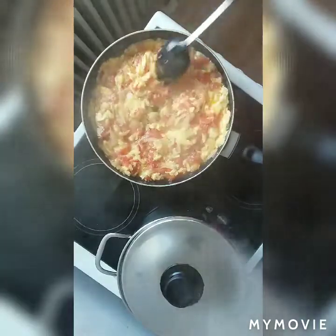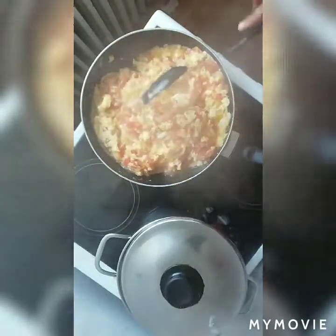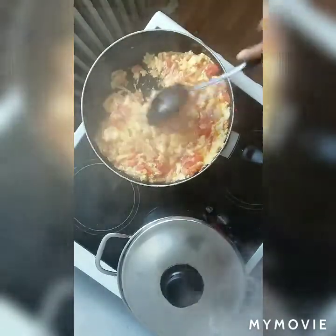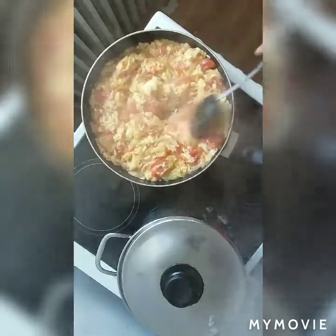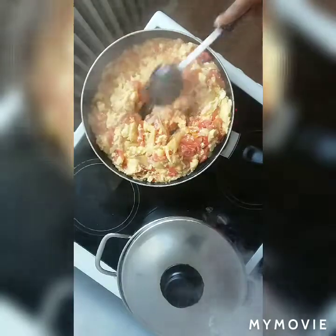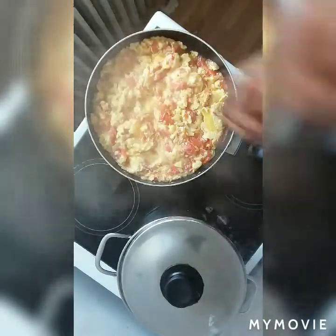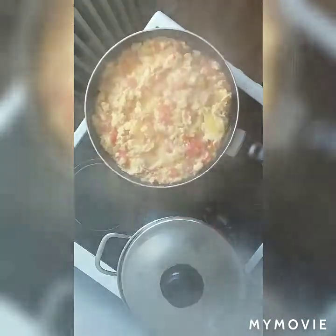I have to leave it again for about three minutes so that my egg sauce can cook very well. You can see the way it looks — so yummy, wow, so delicious! This is how I fry my egg sauce for my yam. Not only for yam — I can also use it to eat with rice. So easy, very easy step — try it! You can see there's no water, nothing — it's very dry.